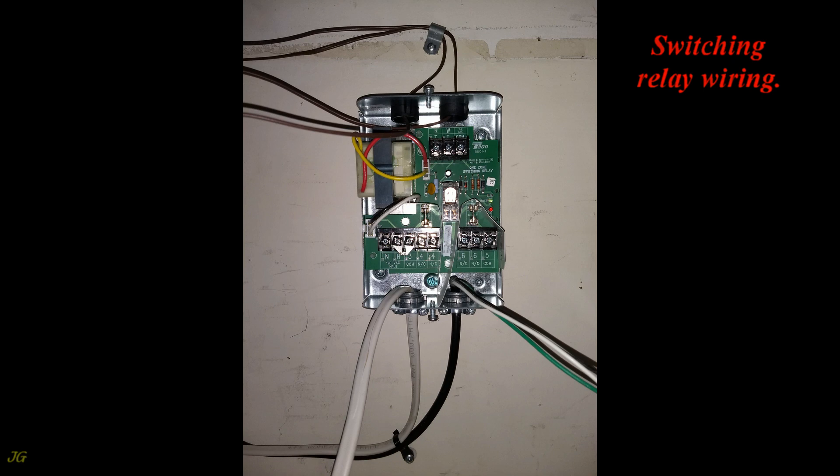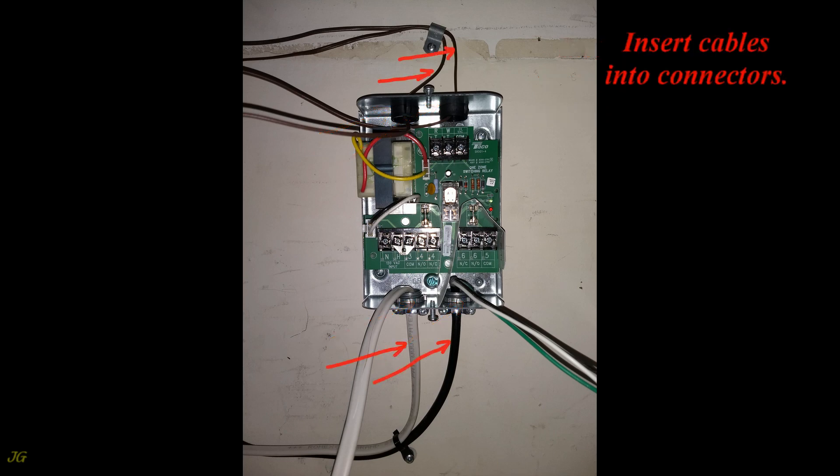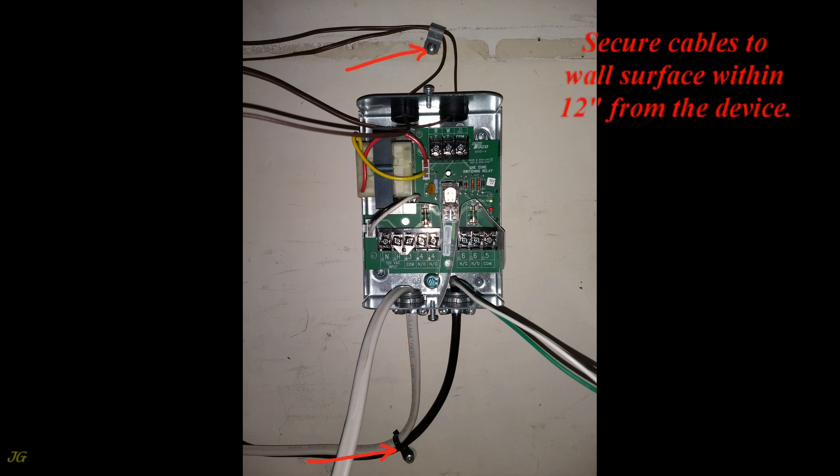Switching relay wiring: Install cable connectors that are approved and suitable for the cables being used. Insert cables into the connector, then secure cables to the wall surface within 12 inches from the device.